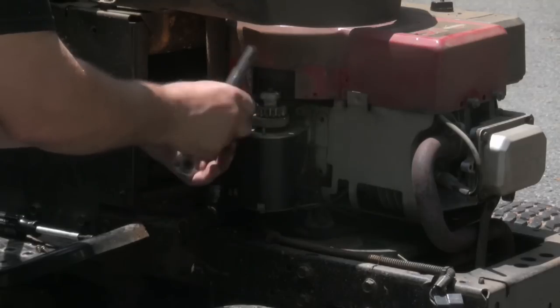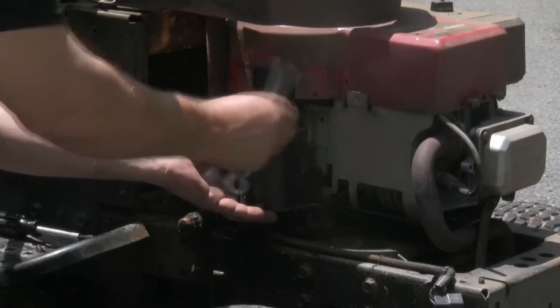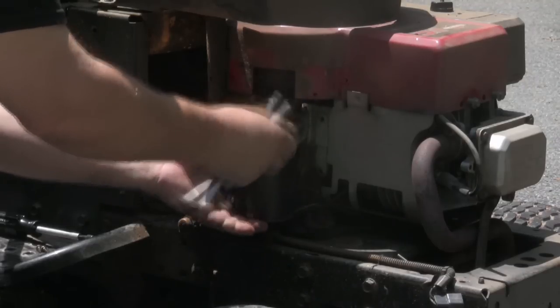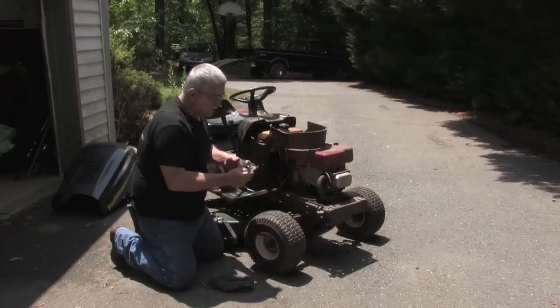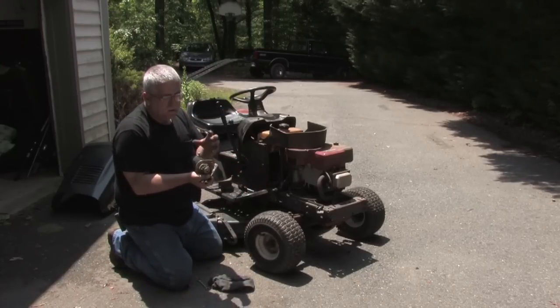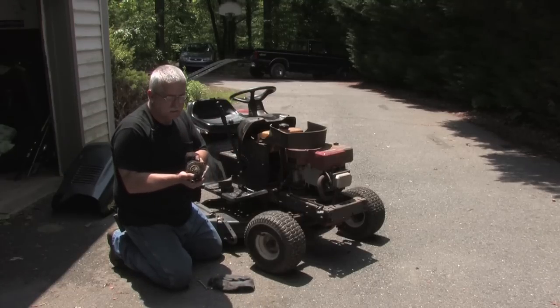Once you've done this, you can inspect it or repair it as needed. If it's just a simple fix, like a new gear on the end of the starter, you can bring it to any lawn and garden shop and have them put a new gear on. If it's anything more involved, anything inside the starter, the best thing to do is just to replace it.